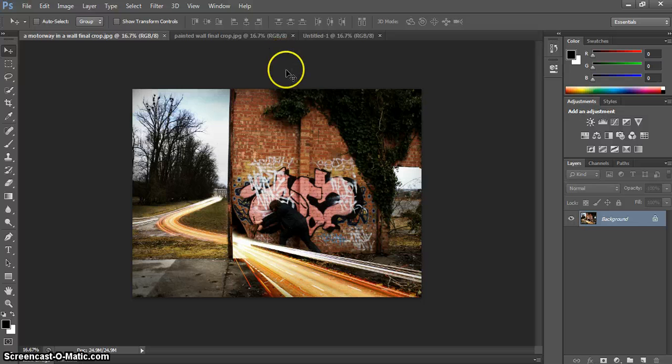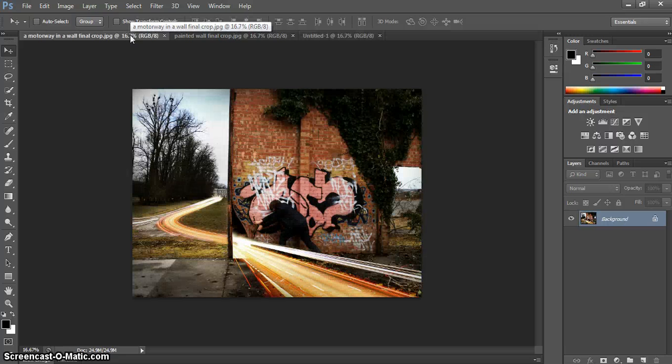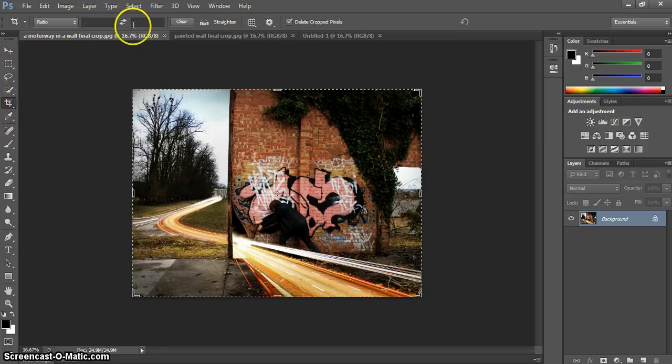Now if we were to drag one image into the A4 document, you'll find it's a little bit too big. Your options here are to go to Image > Image Size and resize your document there, use the Crop tool and input the size you want at the top and crop it down, or — the way I'm going to show you — simply resize it once it's placed in that document.